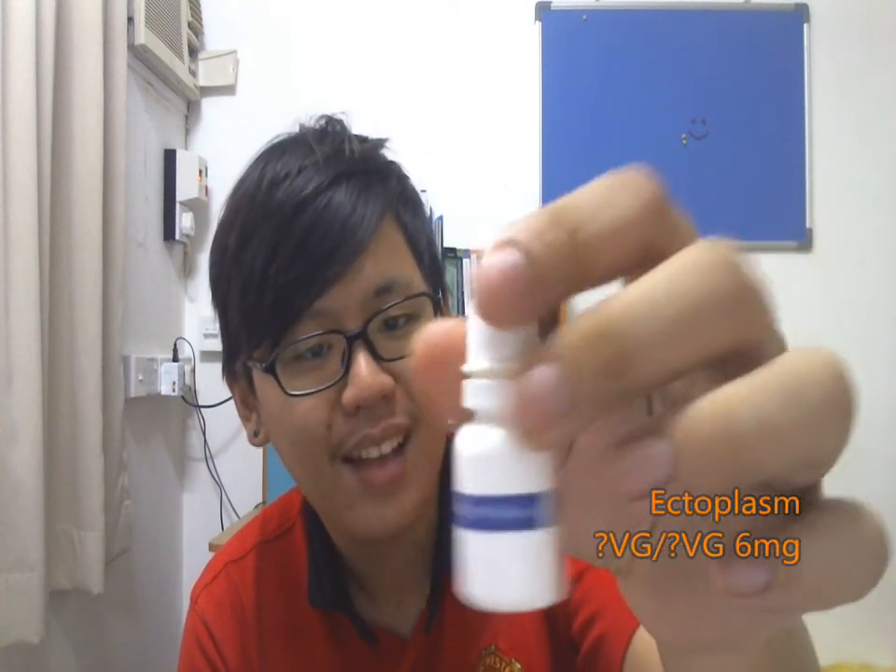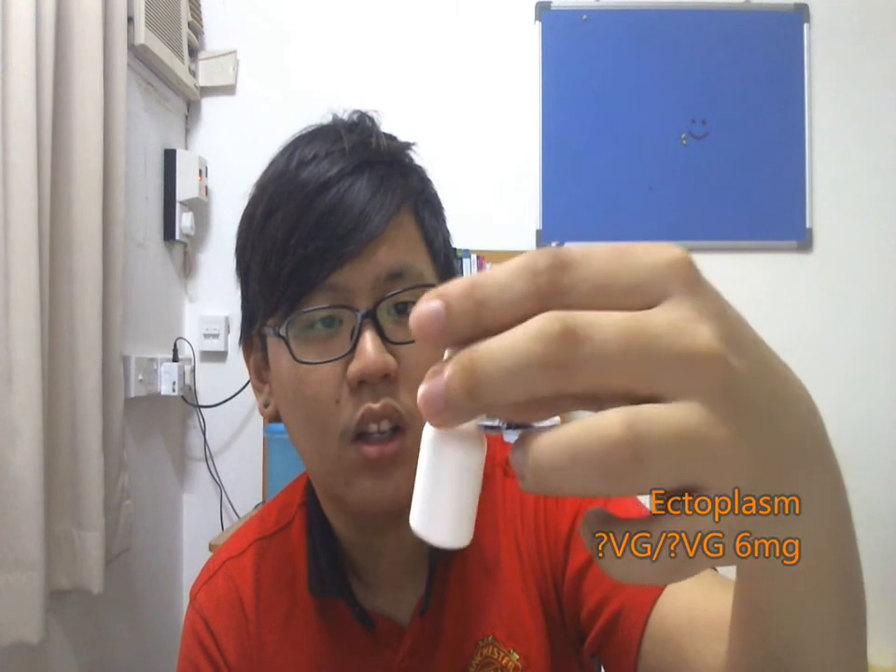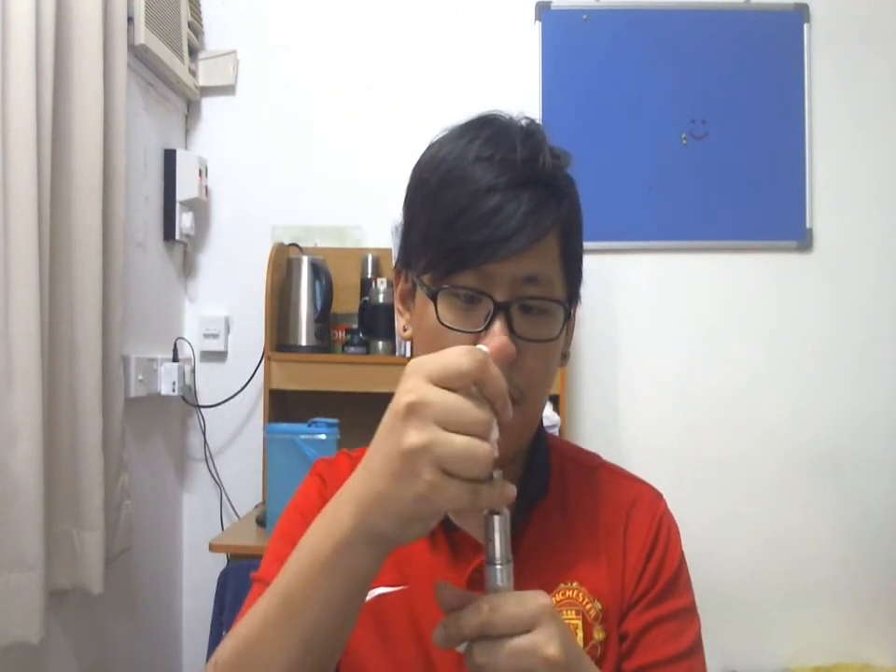It's Ectoplasm. The bottle is just some pharmacy-kind of bottle. Ectoplasm is basically citrus orange with 4 other ingredients in there. A lot of people say this tastes like Mount Baker Vapor's Ecto Cooler — I've never tried Ecto Cooler so I can't say much about it. But let's drip some on my dripper and see how it is.